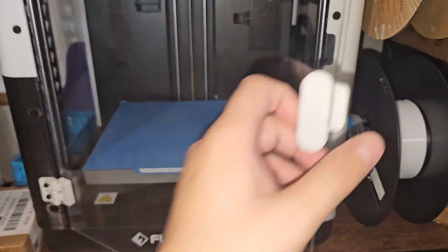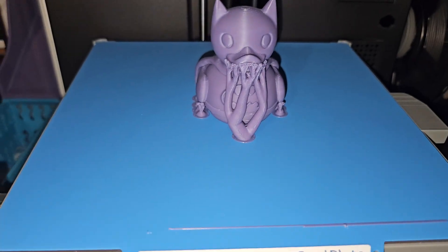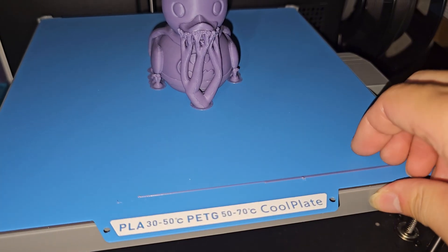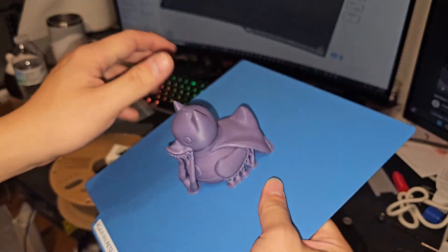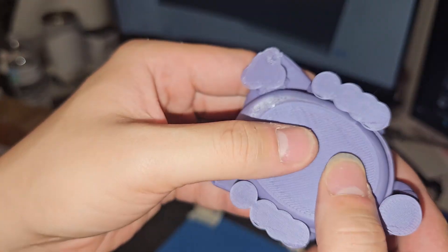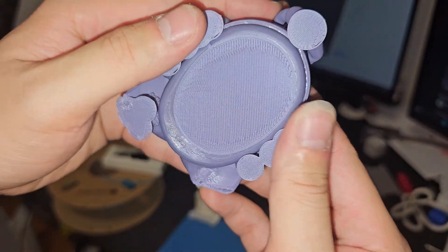It looks pretty cool, so let's just put this to a test. Look at this — this is a Batman duck and it's done printing on the AD5X with the new build plate. It does seem like it's working pretty well, so I'm going to take this off. It's really stuck in there. It just popped right out. There's really no texture at the bottom since this is pretty much a textureless build plate, but it really stuck.